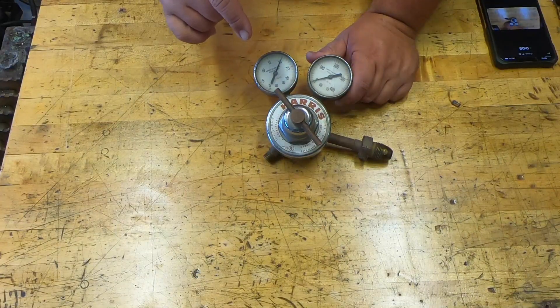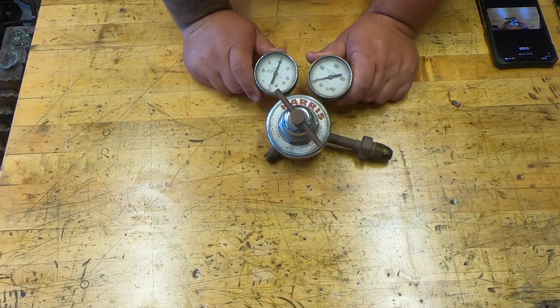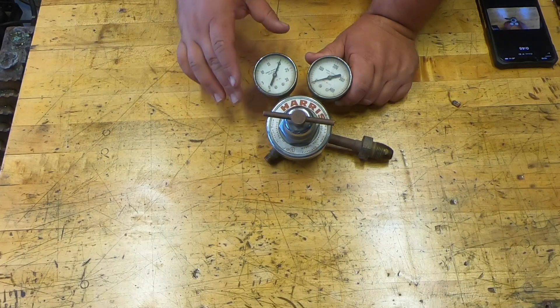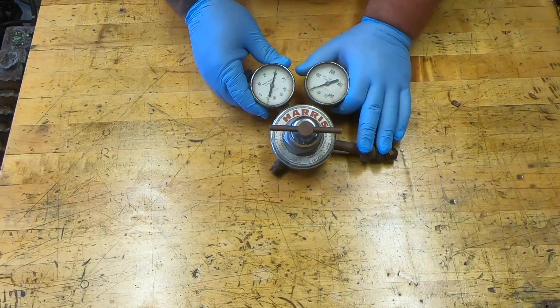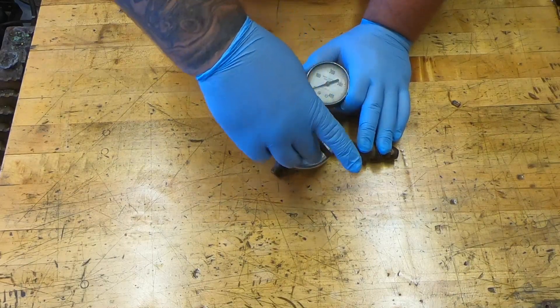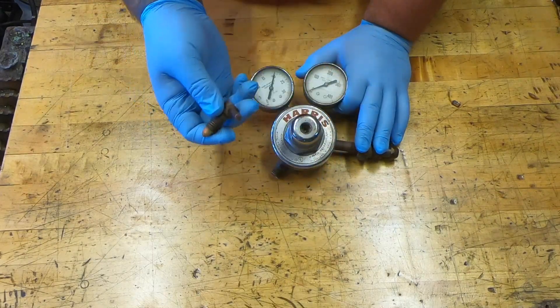This is a Harris model 25 series, but the concept for repairing is pretty much the same for most regulators out there. First thing we're going to start by removing the adjusting T-handle — just going to back it all the way off until it pops out.